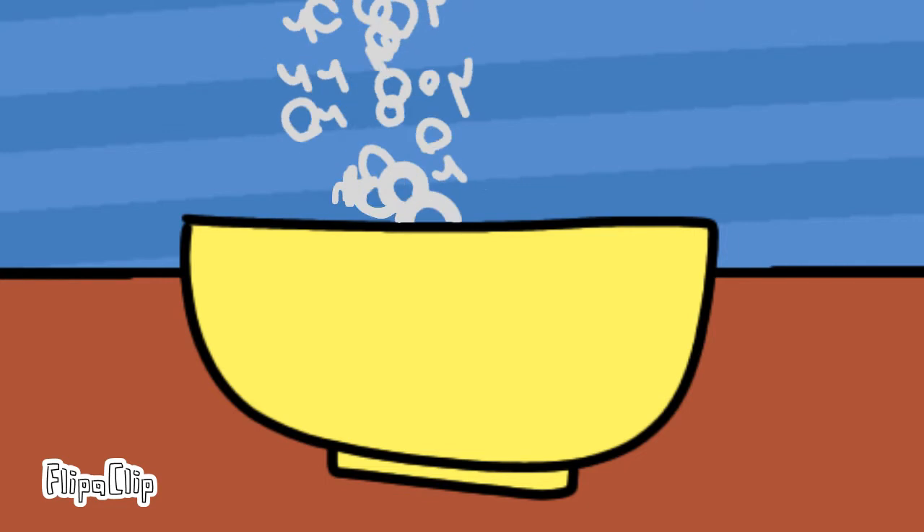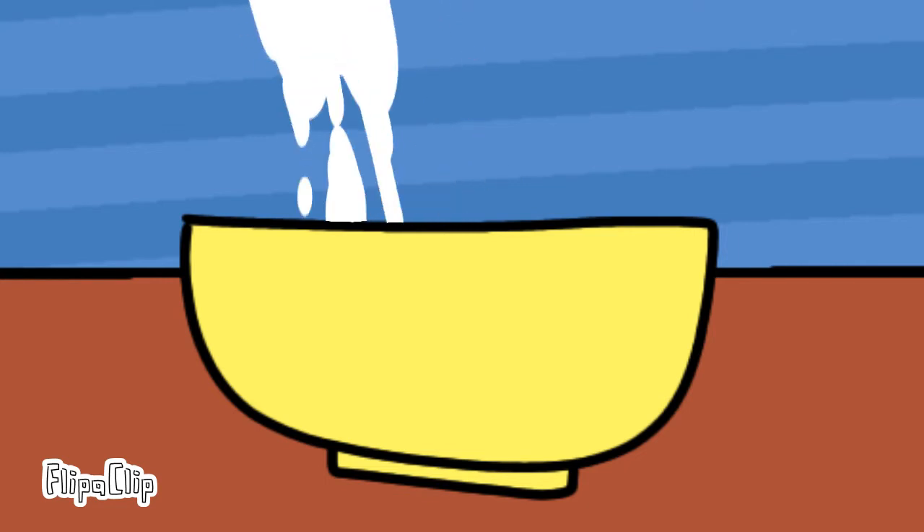Now it's finally time to make our cereal. We first honestly need to put the cereal first, then the milk.